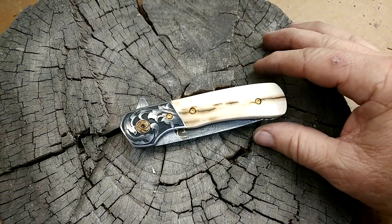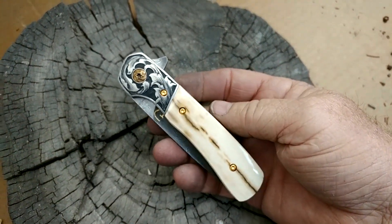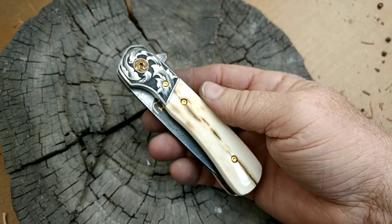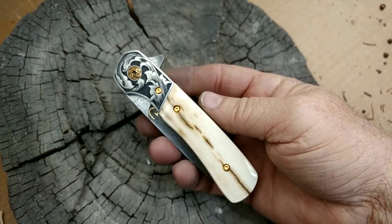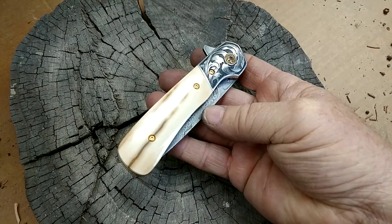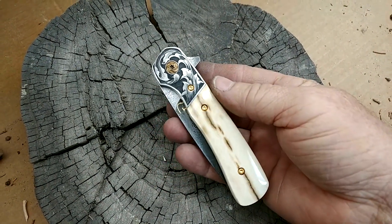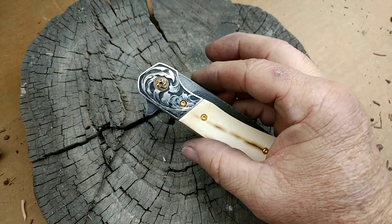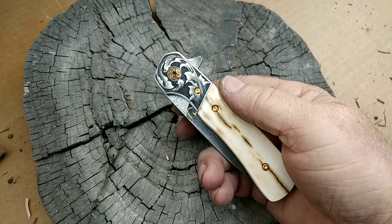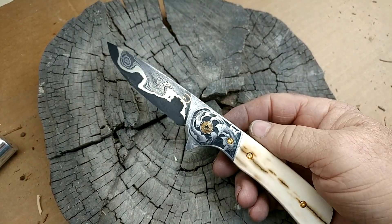Every one of these is different. This is a duplicate of the one that was raffled off — one of the guys in the raffle decided he wanted one anyway, so I made it for him. It's got mammoth ivory, and the mammoth matches on both sides with nice, good color. The engraving was done by the same guy — perfectly copied, I think. Looks pretty good, and the blade is pretty close to the same.